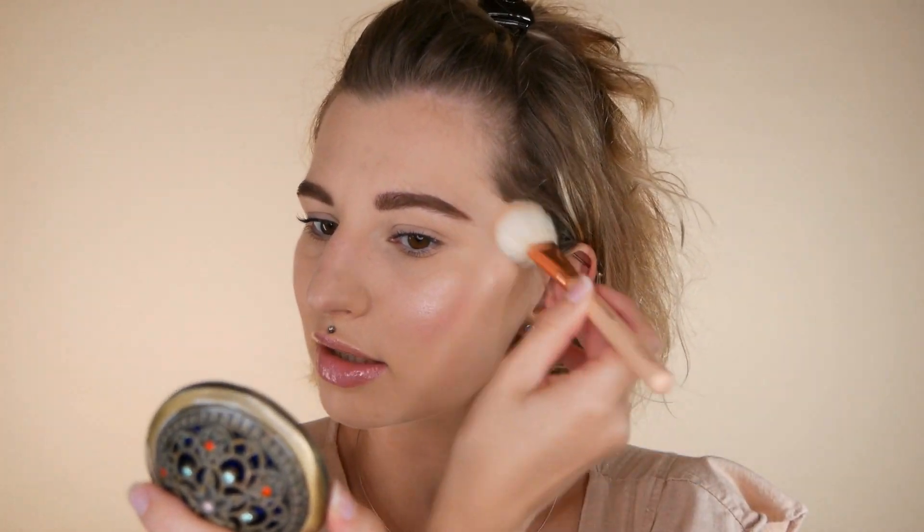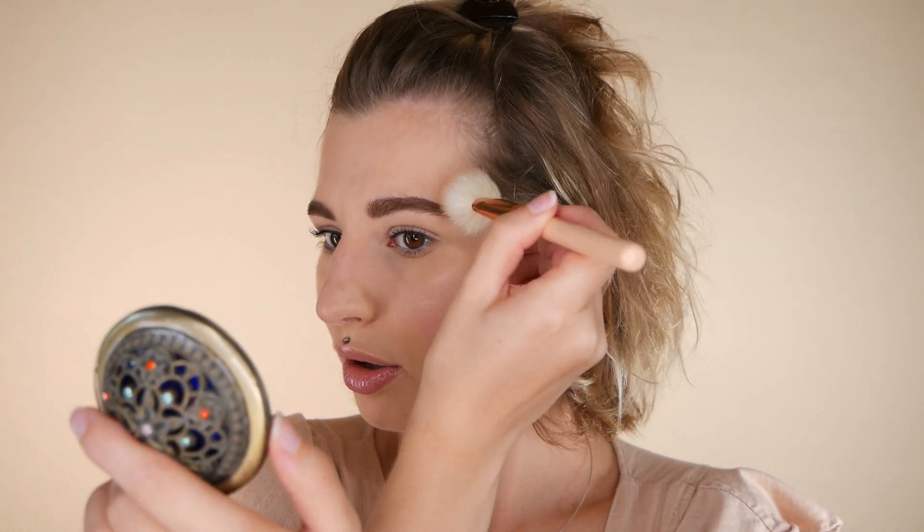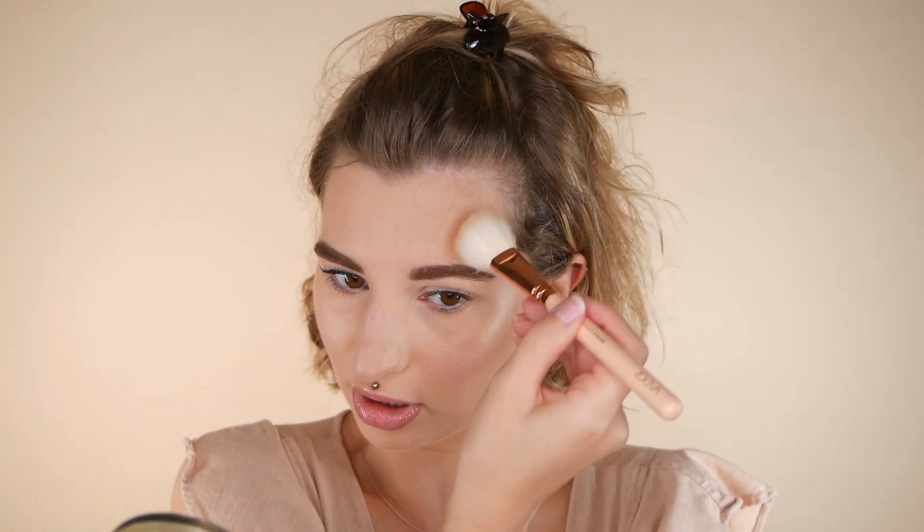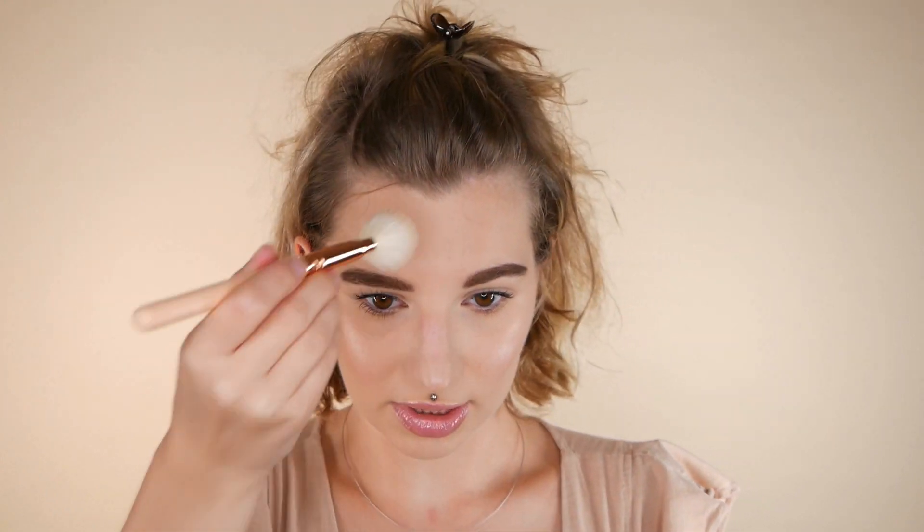I'd highly recommend doing your bronzer application in natural light so you can see what you're doing. Right now I've used very little product, so I'm checking in the viewfinder — it looks all right, and I'm just going to build it up a bit more so it's visible.